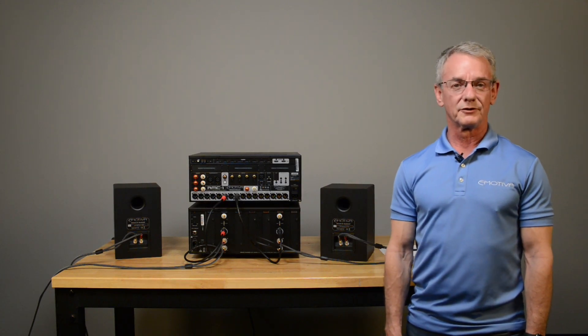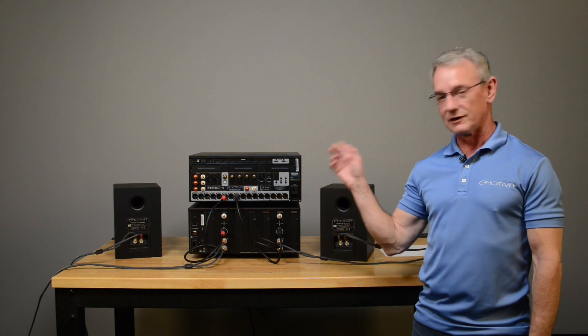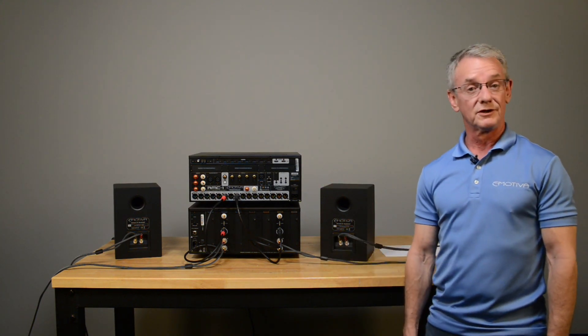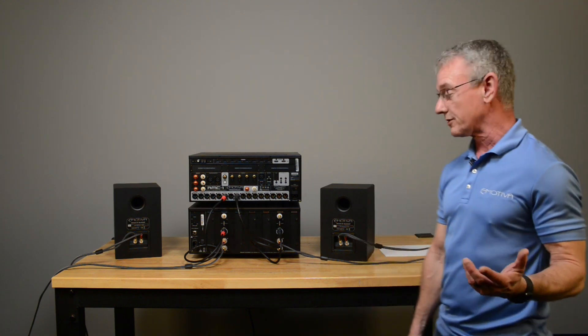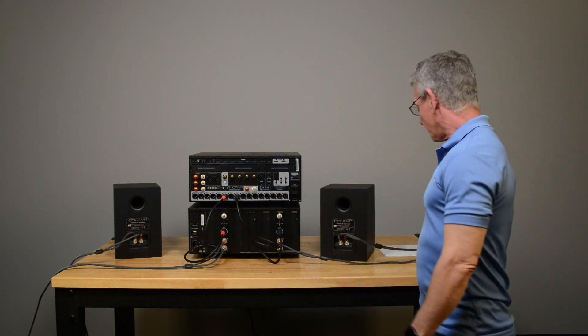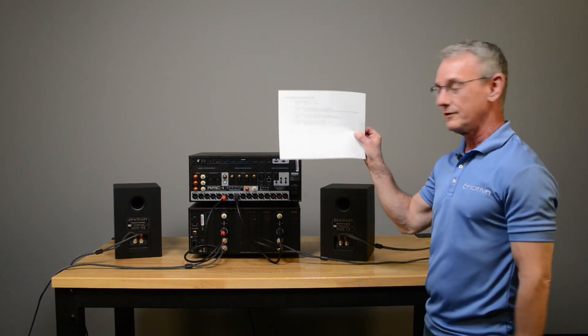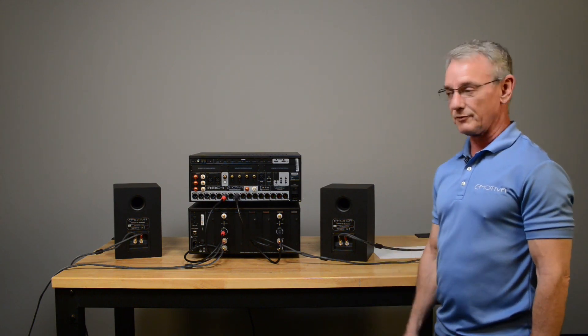Hi, I'm Lonnie Vaughn with eMotiva Audio. I'm going to give you a tech tip today on how to diagnose when you've got a channel on your system that's not playing — figure out where the problem is and what you need to do to solve it. It's one of the most common questions we get, so I made a little checklist you can download via the link attached to the video. It's a real straightforward four-step process — you'll know exactly where the problem is.